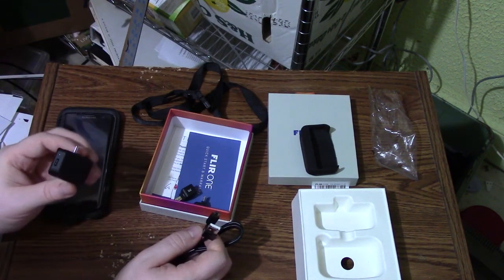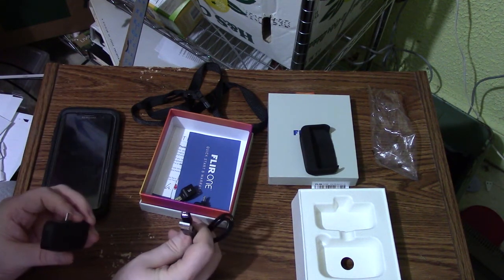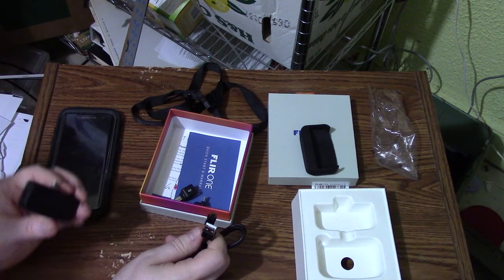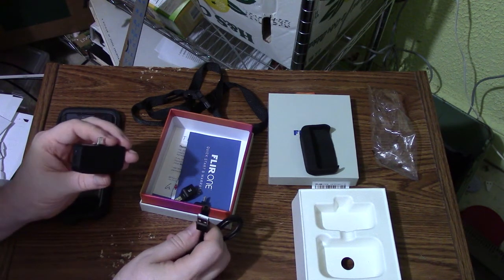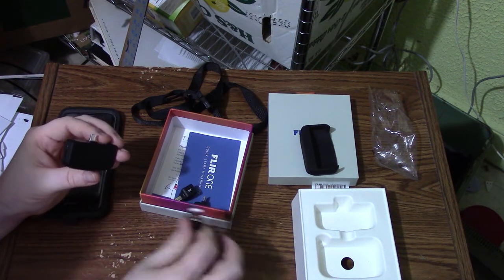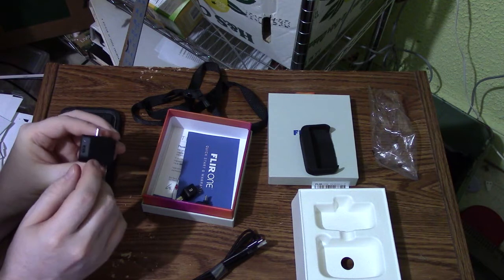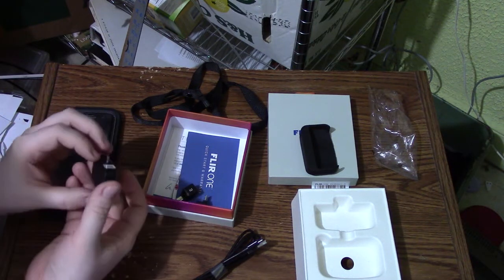Interestingly enough, they don't give you a charger, but we all have so many USB chargers nowadays it shouldn't be a problem. Plus, you could probably just plug it into your computer as a worst case. So you have your charge port there for USB charging.